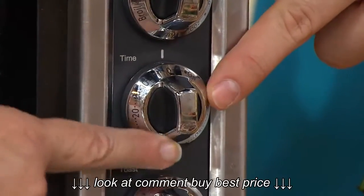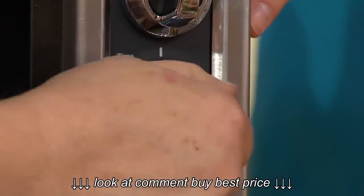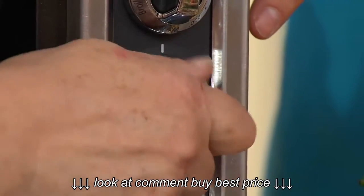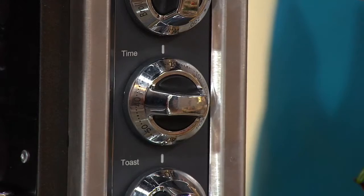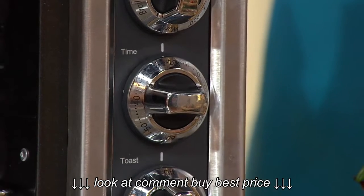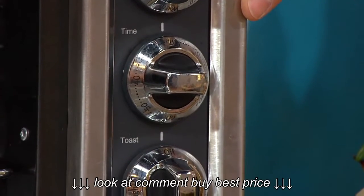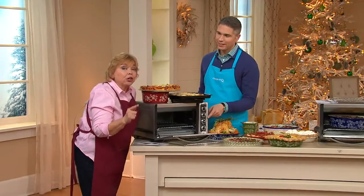Right here is the timer — this is great. If I turn it counterclockwise, I can set the timer and it will count down for up to one hour and then automatically turn the oven off. This is why I can let my teenager make a pizza when he gets home from school and not worry that he'll forget to turn the oven off, because it turns off by itself.